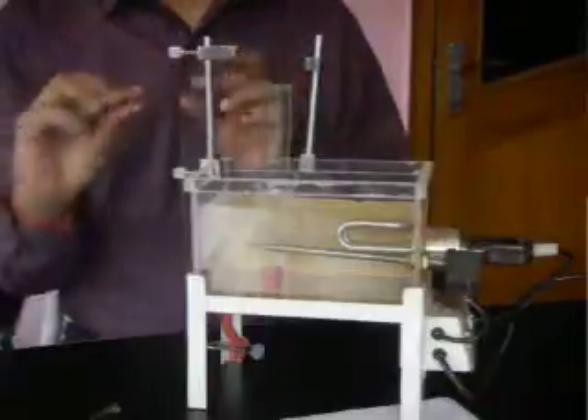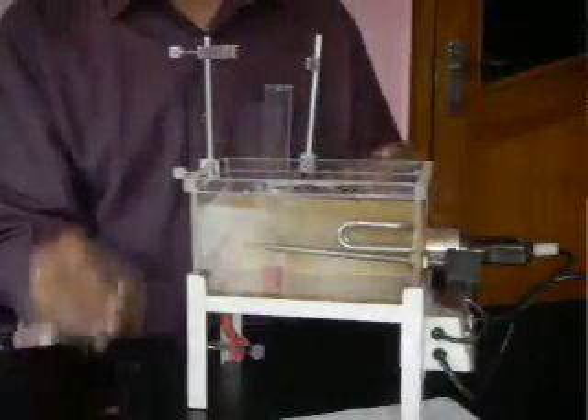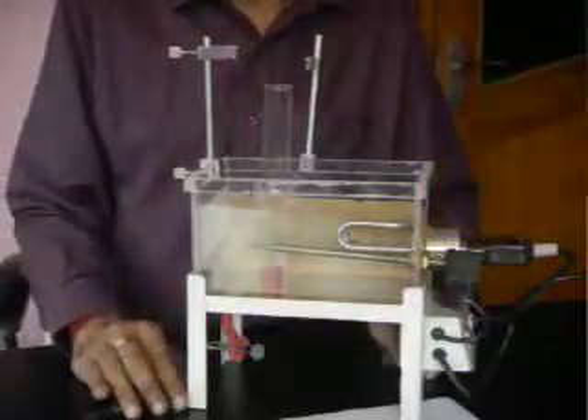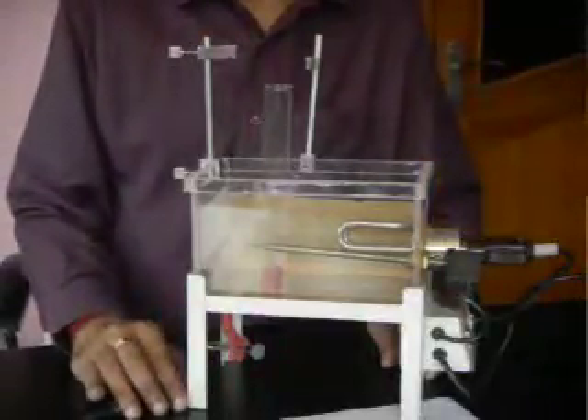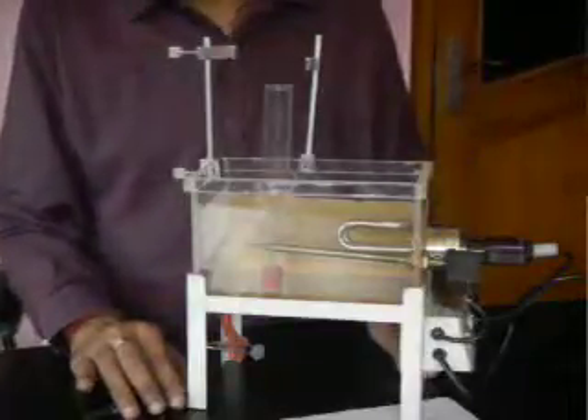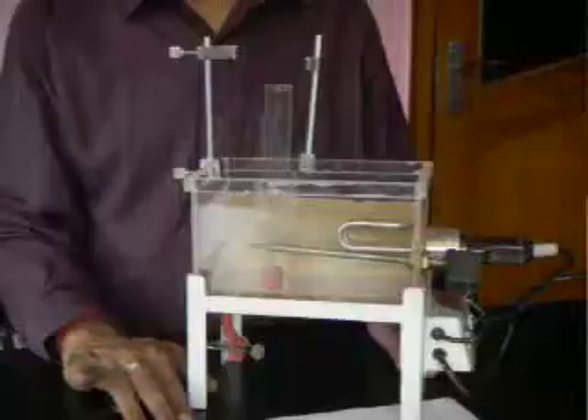Very easy and simple setup. You can see our different videos on YouTube by Abron Export — the chymograph, recording drum, muscle stand, and other exercises. Check out.